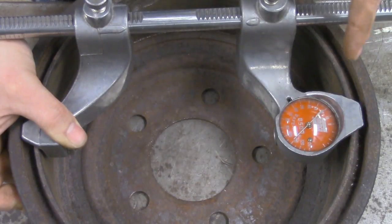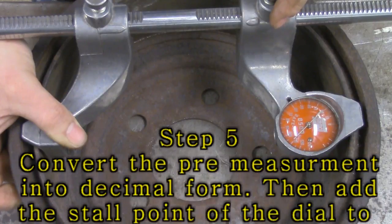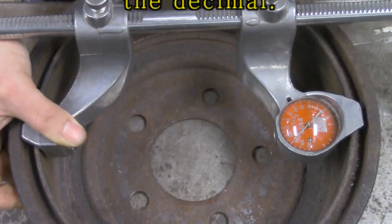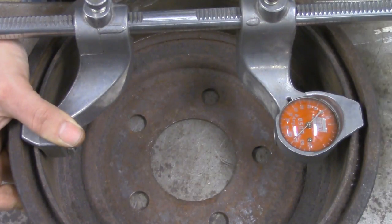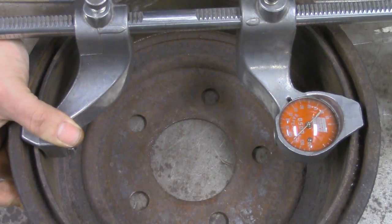So if I have 8 and 7 eighths of an inch, I want to convert 7 eighths of an inch into decimal form. Three quarters of an inch is 750 thousandths (0.750). I just have to add an eighth to that, which is an additional 0.125, giving me 875 thousandths. So we have 8 inches and 875 thousandths... actually 8 inches and 895 thousandths of an inch.